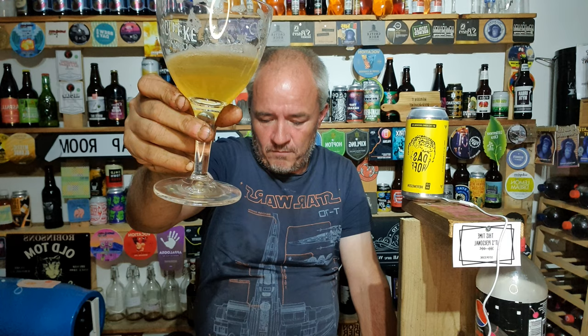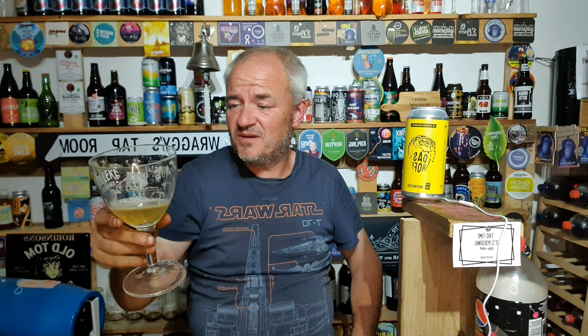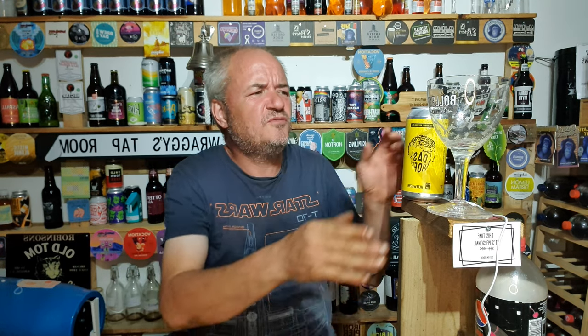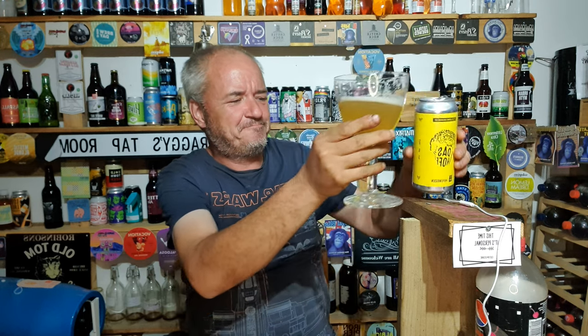So, hazy pour. More fruity at the end rather than earthy — beers change as you go through them. Pour the rest of the can out, waste not want not. I'm not here to waste beer. Obviously that bit's for off camera — yes, that's my bit to neck down myself. I've got to take a photo first though, then I'm going to neck it. As you do. I really like this beer actually.